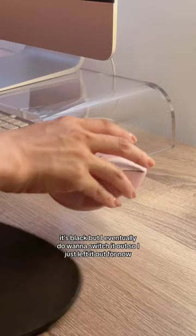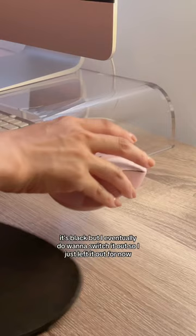This was today's progress. Are you looking so much cuter? Make sure to stay tuned for episode two because I just ordered my first mechanical keyboard ever.